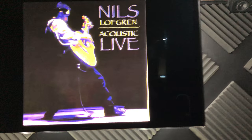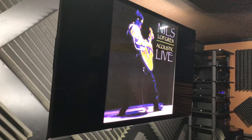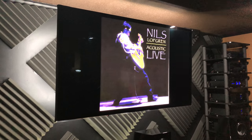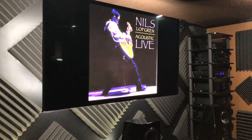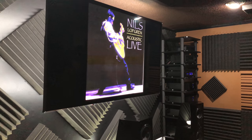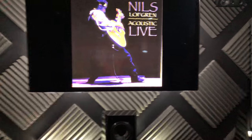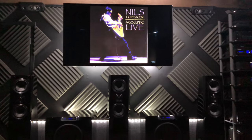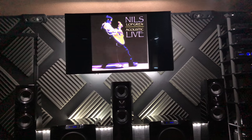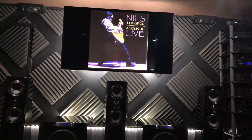I have not made the jump to 4K yet. This is a 65-inch Panasonic VT50 plasma — insane black levels, absolutely insane. The only thing better right now is OLED. It's close, but I haven't felt the urge to make the jump yet. I can fit up to an 85-inch TV before it starts interfering with the center tower, so I'm not sure if I'm going to go that route, but an 85-inch would probably be fine.